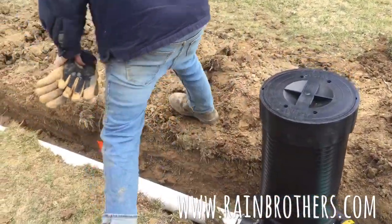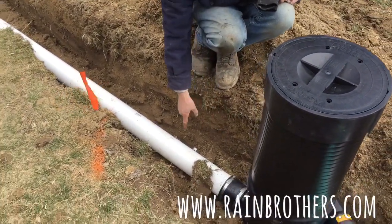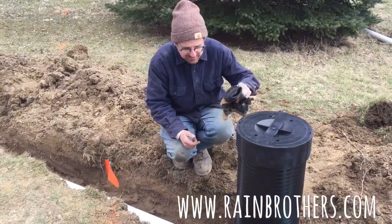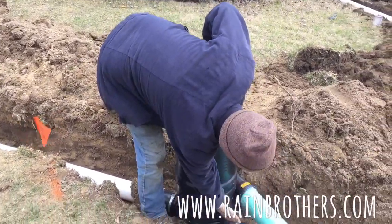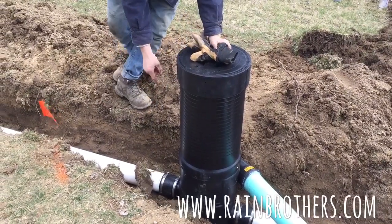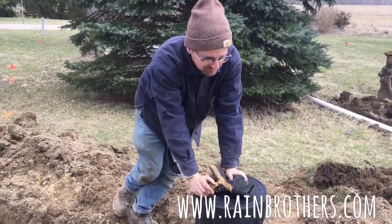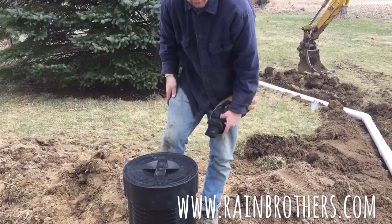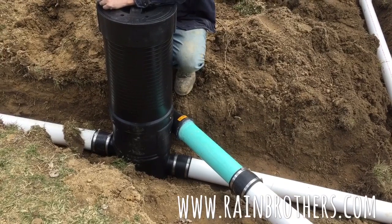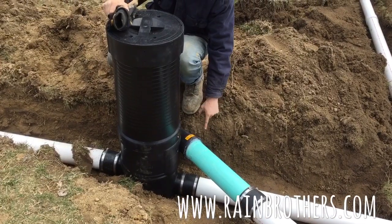We have an outlet, which is the middle port in the Visey Vortex filter. This is the clean water outlet going to the cistern. There's an eight-and-a-half-inch differential between the bottom of the downspout drain inlet and the bottom of the cistern drain outlet — eight and a half inches of drop. You have to calculate for that as you're digging your pipe, so this pipe drops eight and a half inches to put clean water into the cistern.